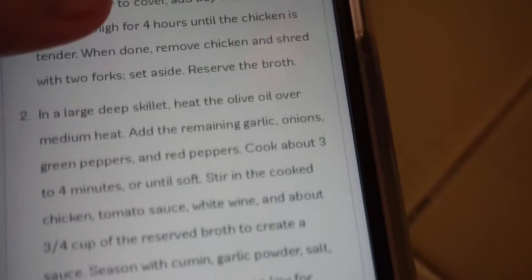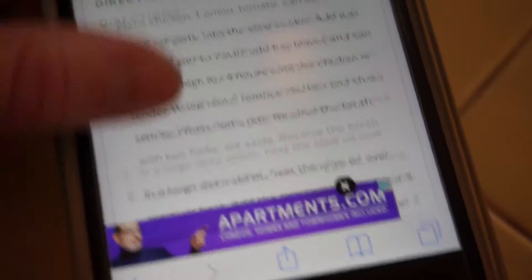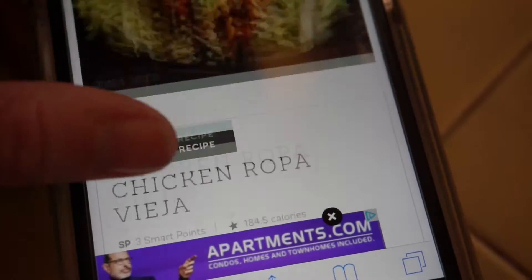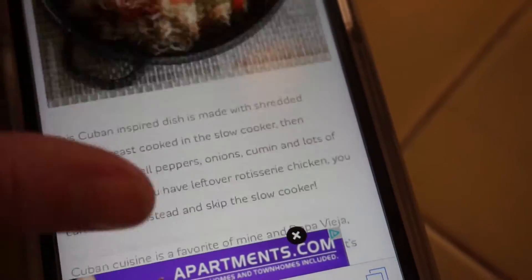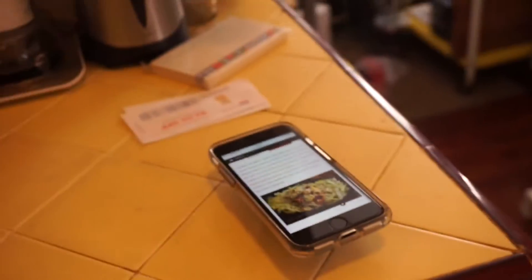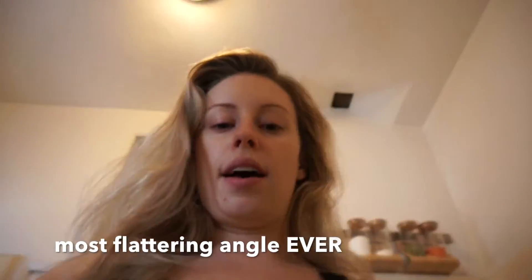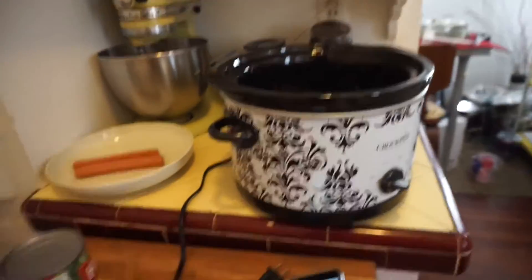After cooking it's basically just shredded chicken. The recipe shows it on a salad with beans and corn, but with paleo you can't have legumes. So you can put it on a salad with vinaigrette, eat it plain, or I got some cauliflower rice so you can have it with that or just veggies.